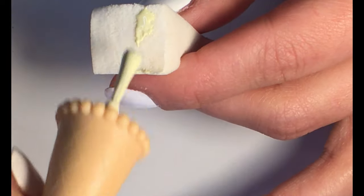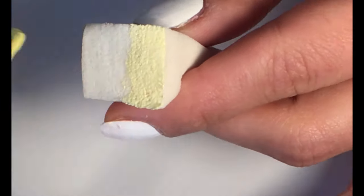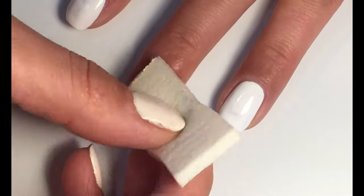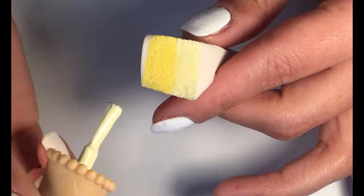Then take a sponge and apply two different yellow shades. Apply it on a middle finger and a thumb, and repeat this step.